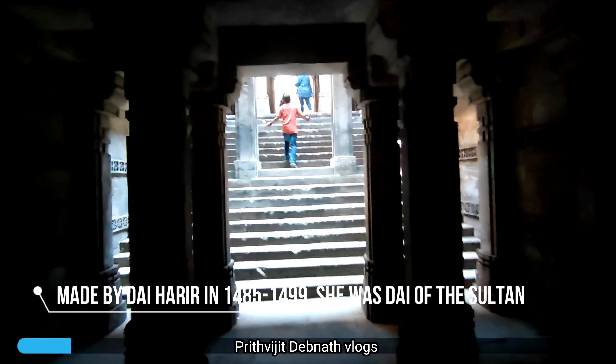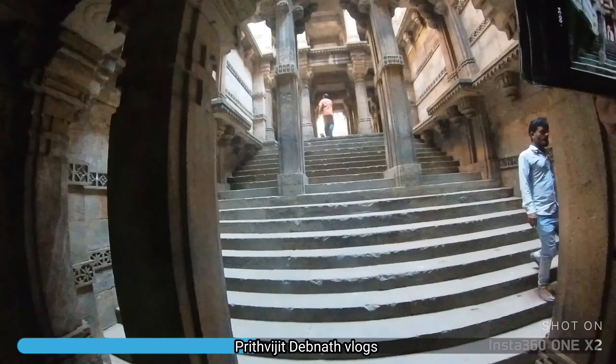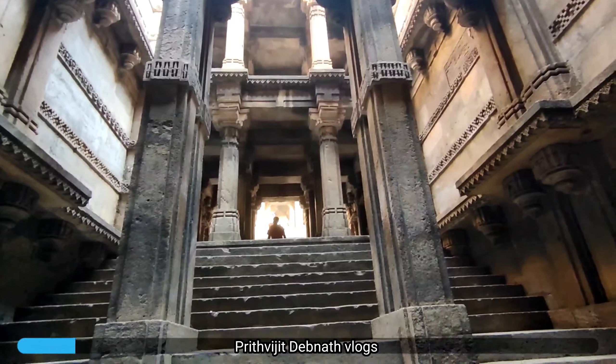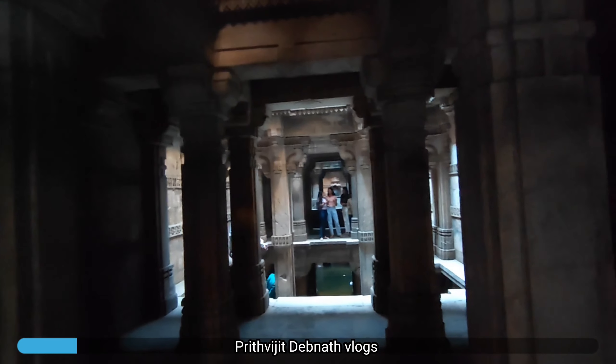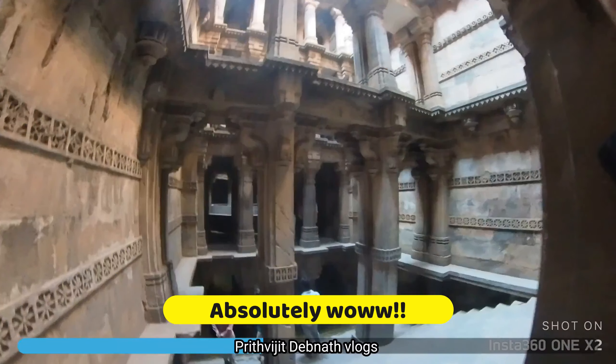The stepwell was very old. They were telling me that there was a tree, and it was a new treatment after that. They had to make it for travelers who came from far. If they had to take the water, they were not allowed to come from outside — the next stepwells are now in this area.